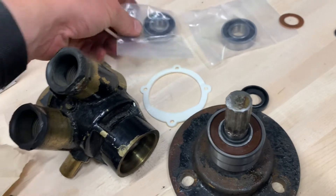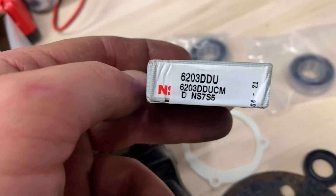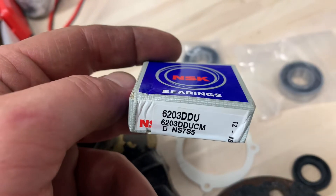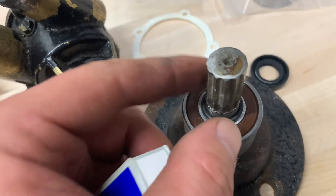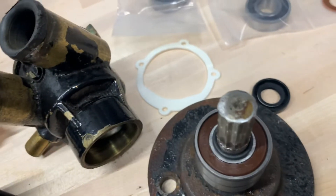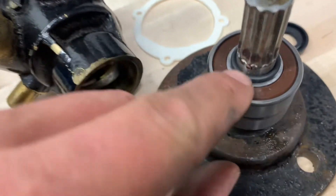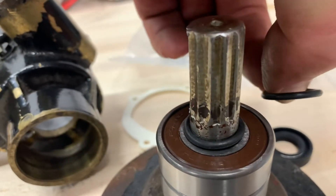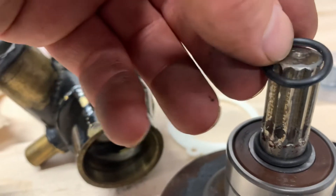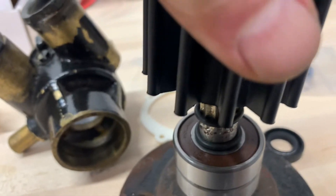I want to do this video to show you what all comes in a rebuild kit. First of all, it's bearings. These bearings are either the Chinese versions or the NSK 6203. What that means is it's the size that goes over the shaft. So I put on the NSK bearings here on the shaft. And after you put on the bearings, there is a rubber O-ring that you need to put on.